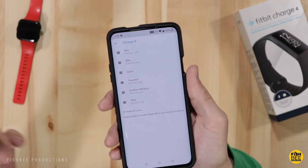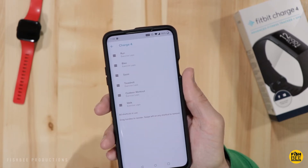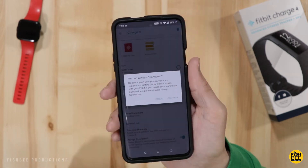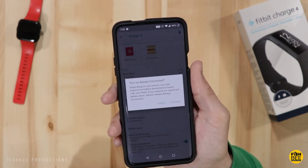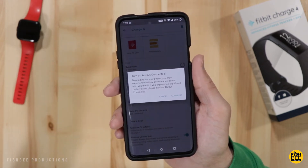Exercise shortcuts include run, bike, swim, treadmill, outdoor workout, and walk. There's also an Always Connected setting which will drain the battery faster, but I'll leave it on for now.